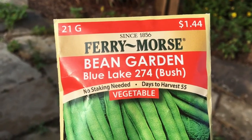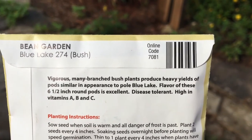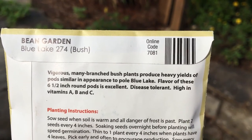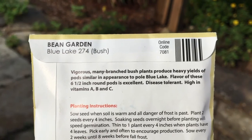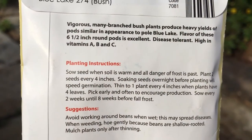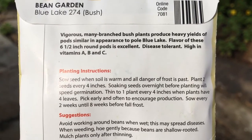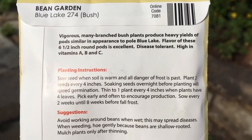On the back of the packet, you'll find a description of what the plant will be: vigorous, many-branched bush plants that produce heavy yields of pods, similar in appearance to pole Blue Lake. It's disease tolerant and high in vitamins A, B, and C. The planting instructions say to sow seed when the soil is warm and danger of frost is past. For beans, you want the soil temperature around 70°F. It also notes that soaking seeds overnight before planting can speed germination.